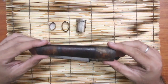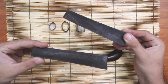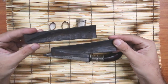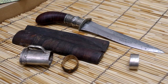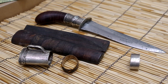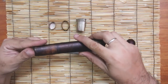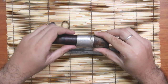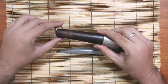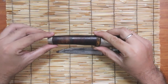Now you can see that the construction of this scabbard is a two-piece construction — Banati wood with a silver collar. So you can assemble it: the tension ring, the butt end.